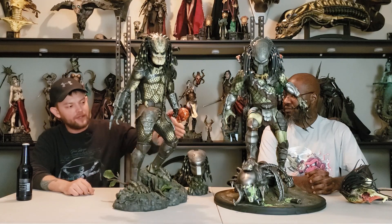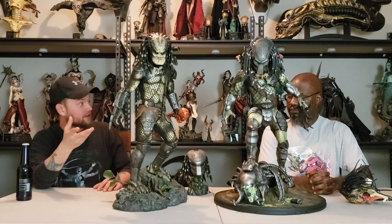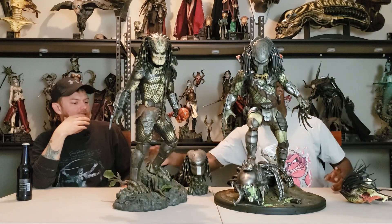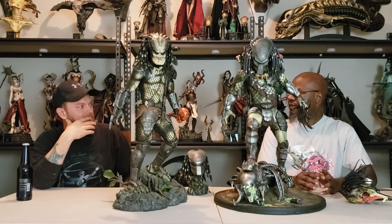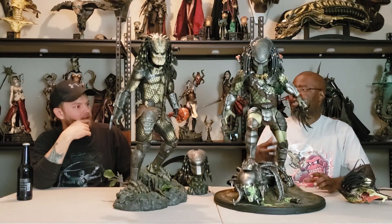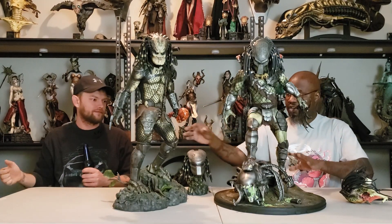That's probably the best base out of all the statues. But each base has something unique that really highlights their version of their predator. Wolf Predator went against the Pred Alien, so he has a Pred Alien on the base. The Jungle Hunter has a topography from the jungle. Because he is the Jungle Hunter, you have to have something from the movie to make it movie accurate — they have branches and leaves on the back, it just looks like jungle terrain.